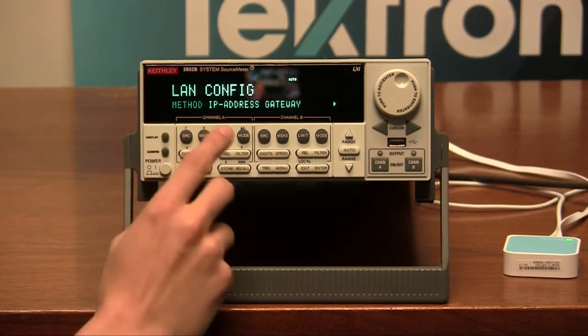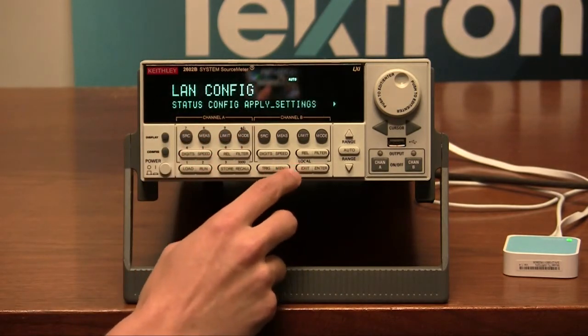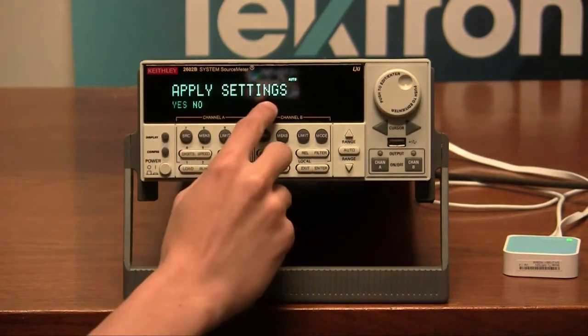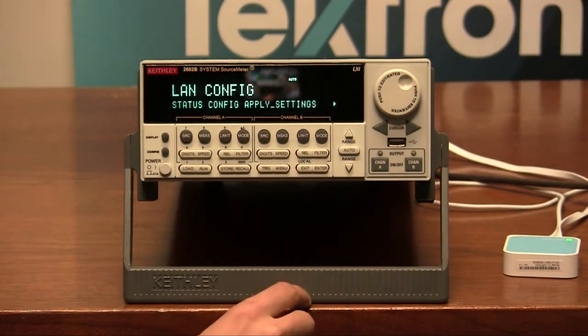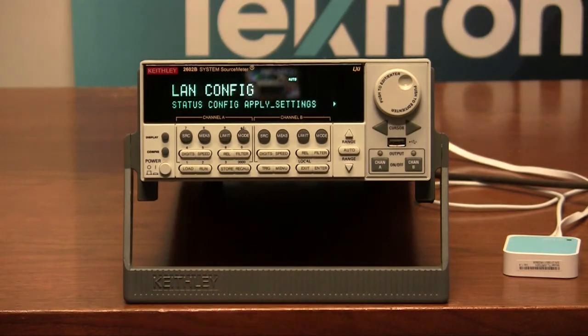One thing we want to make sure is — right now we're in the LAN config — we want to go down one menu and select apply settings. Press enter and it will ask us if we want to apply settings, and we'll say yes. Press enter again.